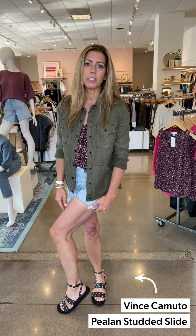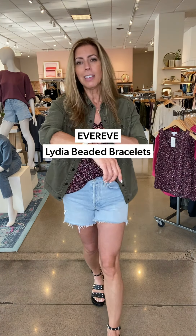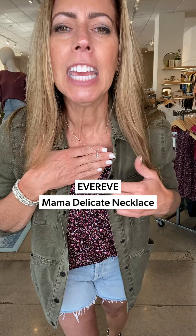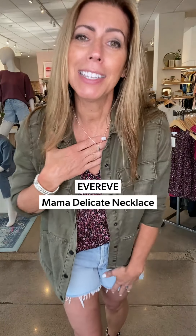And then of course these fun little Vince Camuto strappy sandals with just a little accent of silver on there. With silver, I lean towards the silver jewelry — stacking my little bracelets as I always do. And then this fun little necklace, which I love. It has a little tiny pendant on it and it says 'mama,' which I think is so great — my kids call me mama. That is the first look for blouses.